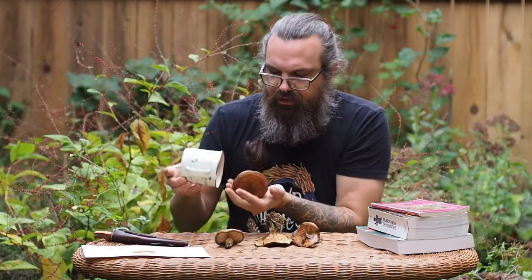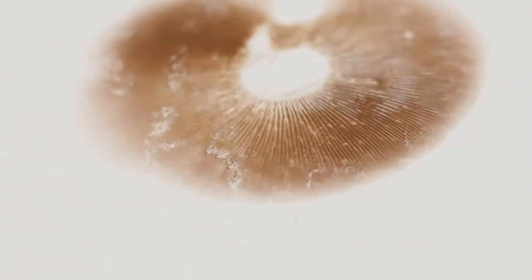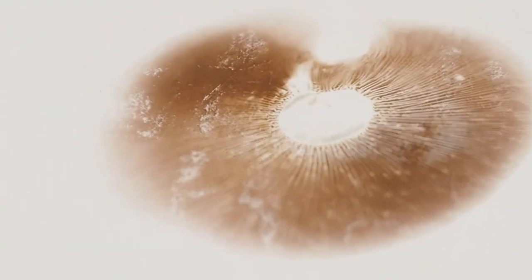Now that a little bit of time has passed, we can check on our spore print. The mushroom is stuck in the cup here because it's kind of large. And you can see that we have this beautiful copper brown — what we might call a sienna — spore print. That'll help us identify it.